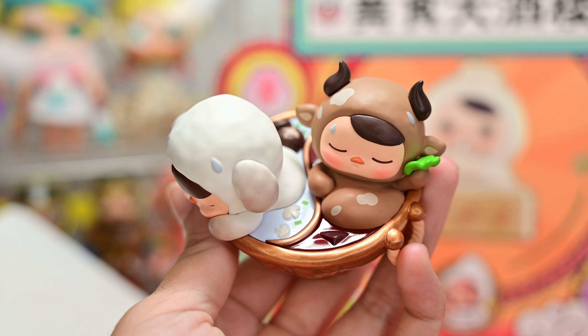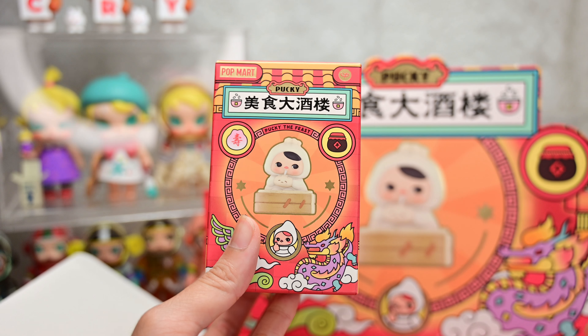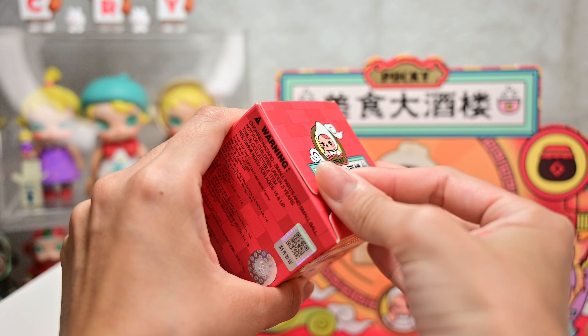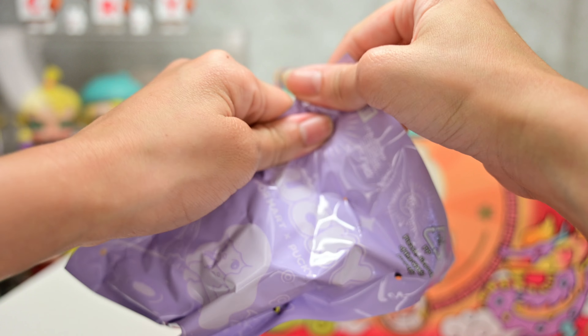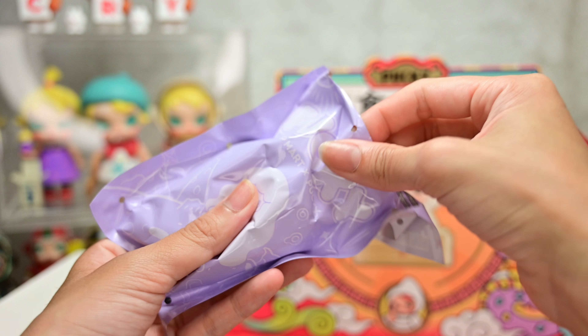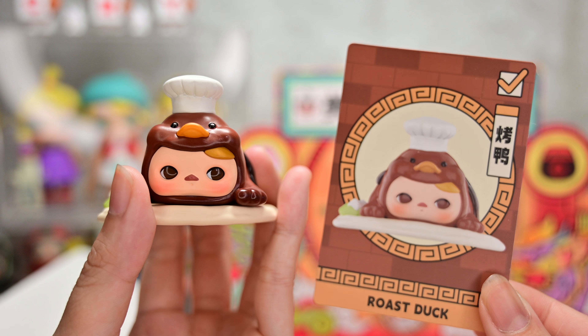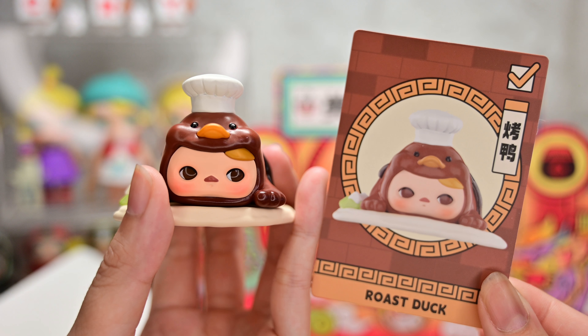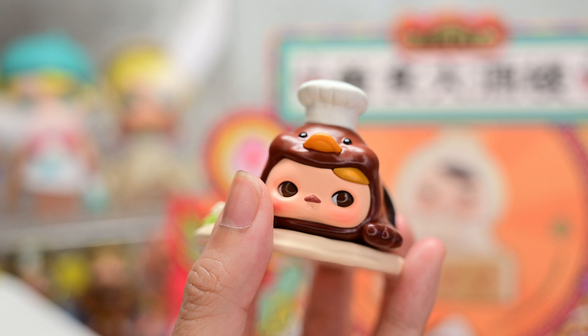This hot pot one is really very very adorable. The pot is very realistic — it's bronzy and there are all these scratch marks that we usually see on the pot because it's usually been used for many years. This one's really very cute. I think this is one of the popular ones as well. I'm not surprised. That is figure number one! Box number two. This series is sold out everywhere. I actually got this online and it just got delivered today.